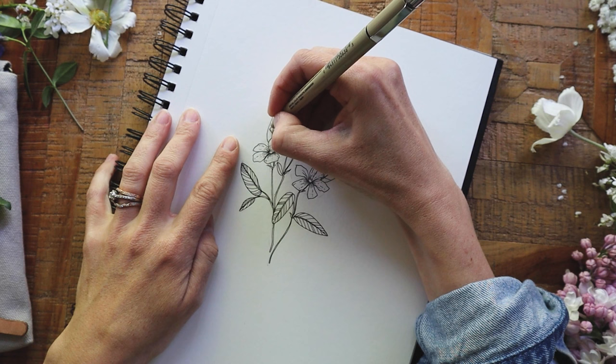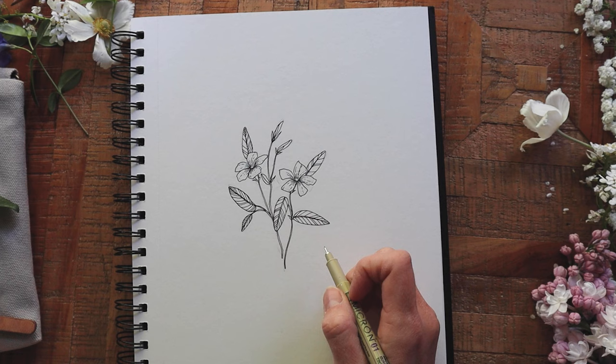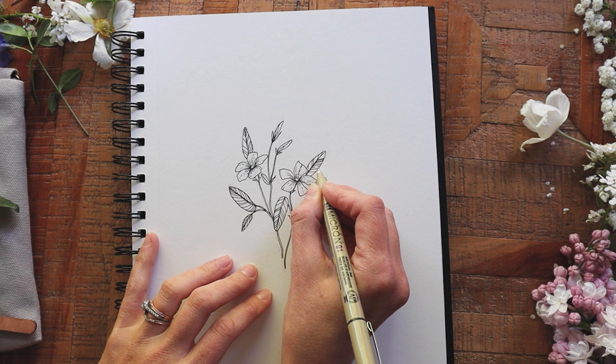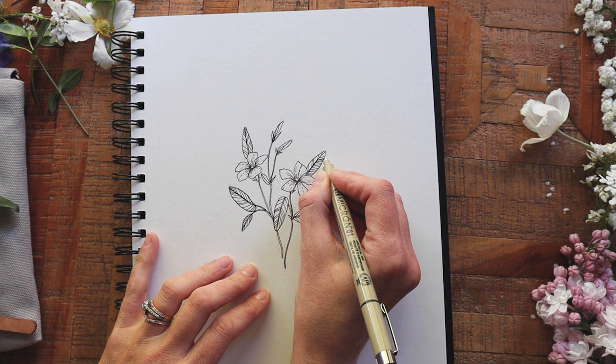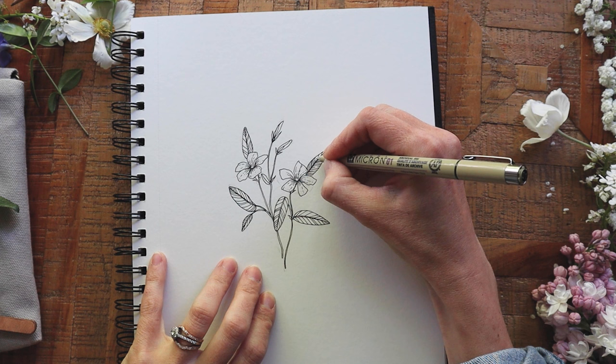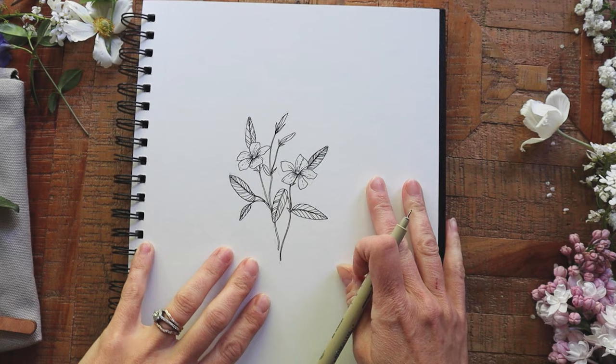Once I'm done, I'm going to come back in with some really light, quick, broken lines to help add a bit of a curved look to the leaf. Take a look while I finish the rest of the leaves with these quick strokes — see how they really start to pop off the page? Don't forget to rotate your paper or sketchbook as you work; it really helps you to get a good angle for your pen and feel like you're drawing more naturally. I try not to move the paper too much while I'm filming, but I just had to for these leaves.